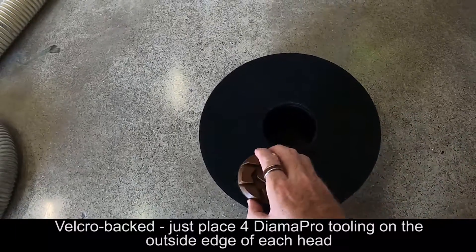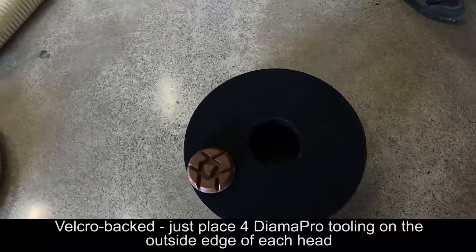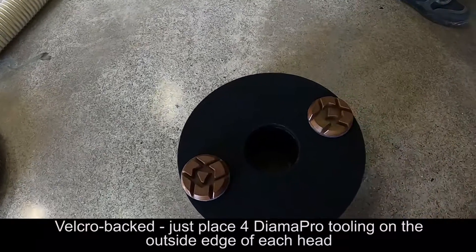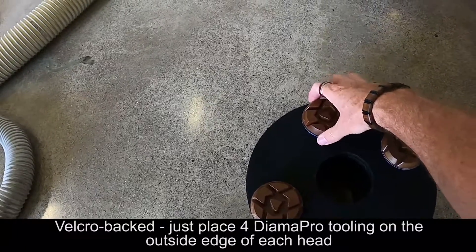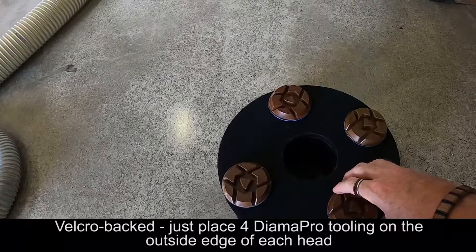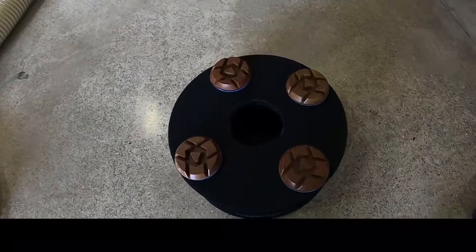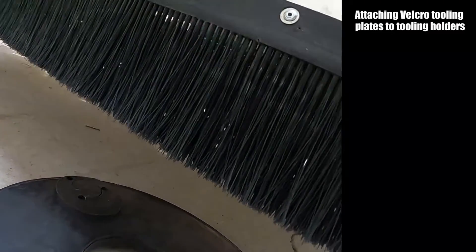On each head, we're going to set them to the outside edge — so they're not over the edge, but on that outside edge — and we're just going to space them by eye. Now we're going to put our velcro tooling plates onto our tooling holders.